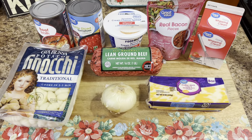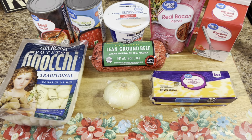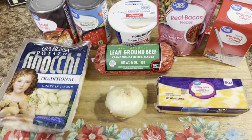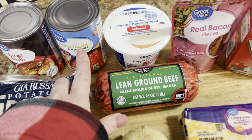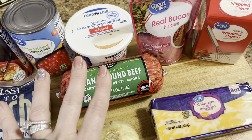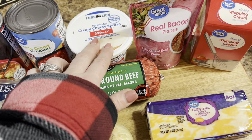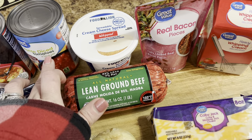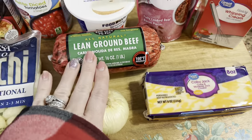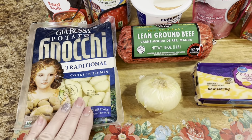This one was new to us - I just came up with it. I had been looking for some different recipes for cheeseburger gnocchi but couldn't find any, so I came up with my own. I'll link my inspiration video below, and once I get mine typed up I'll have that below as well. Here's everything you're going to need: diced tomatoes, whipped cream cheese, bacon bits, ground beef, heavy whipping cream, cheese of your choice, onions, gnocchi, and beef broth.